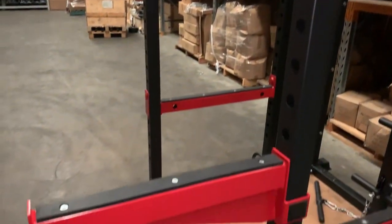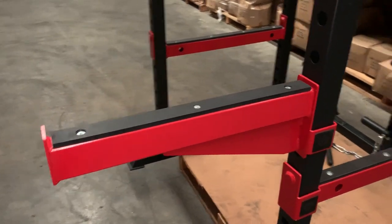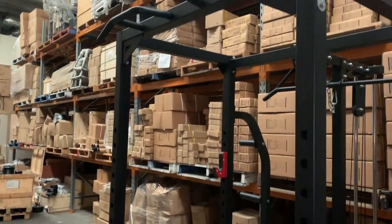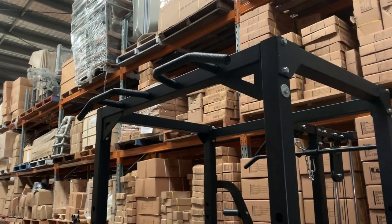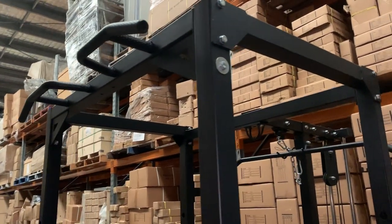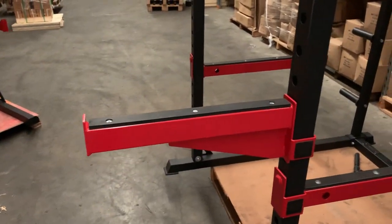You can also option this rack with a pair of front spotter bars, which you can add before checkout. If you want to do work off the front of the rack — push press, Olympic lifts, that sort of thing — you might want to work out the front so you're not hitting the top of the cage, which is why you would option up those front spotter bars.